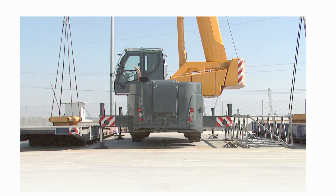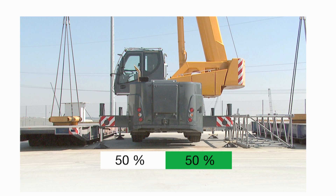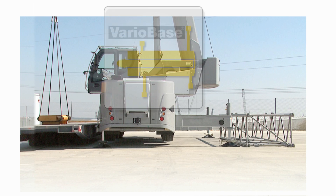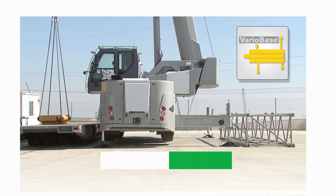The state of the art to date only allowed the crane to be erected with half its support base. On the crane with Variobase, the outriggers can be extended fully independently — in this case, one side by 0% and the other side by 100%.